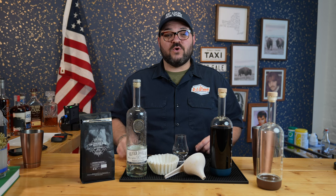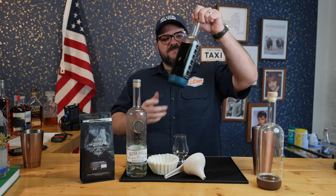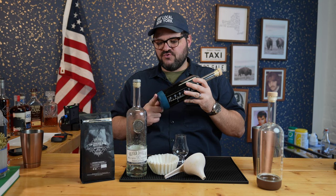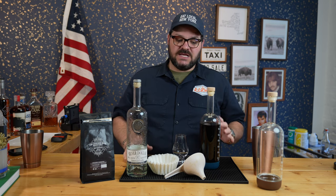I picked up a bag of their organic Sumatra dark roast coffee because it's really oily, as dark roast coffee should be, and it was freshly roasted. I grabbed a bag of that, dumped about half the bag — some whole beans, some ground coffee beans — into this bottle from Crew Supply. Then I dumped the bottle of vodka in there. It's been sitting for a week and now I'm going to filter it and see what it tastes like.